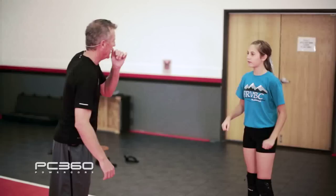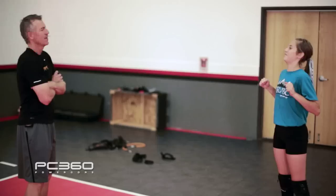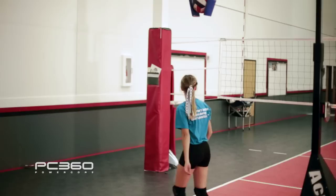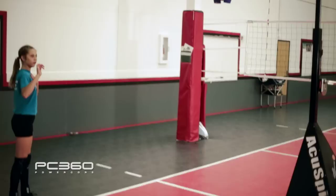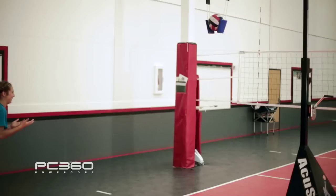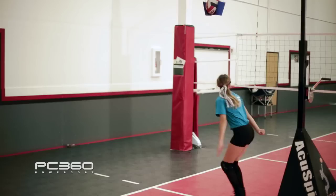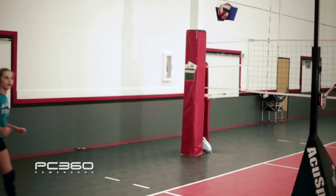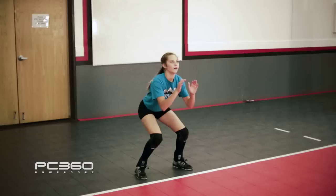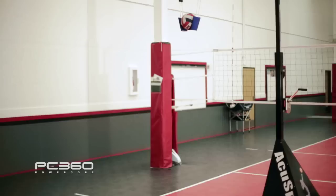If you had to think of one thing we worked on, what would it be? Hip turn. And what kind of hip turn? Fast hips. So I want you to do your full approach. What I'm looking for is a fast hip turn. That's awesome — show me a good landing position and you've got it. Fast hips, good landing. Hold it like a statue — show me a statue. Feel that position? That's where I want to see you after you land. Turn those hips and land in that position.